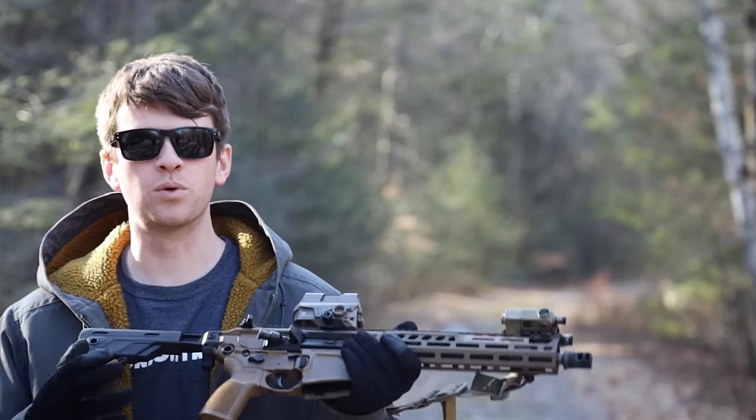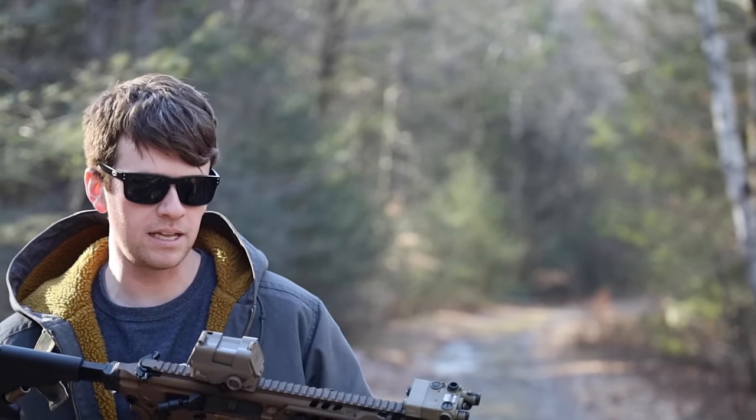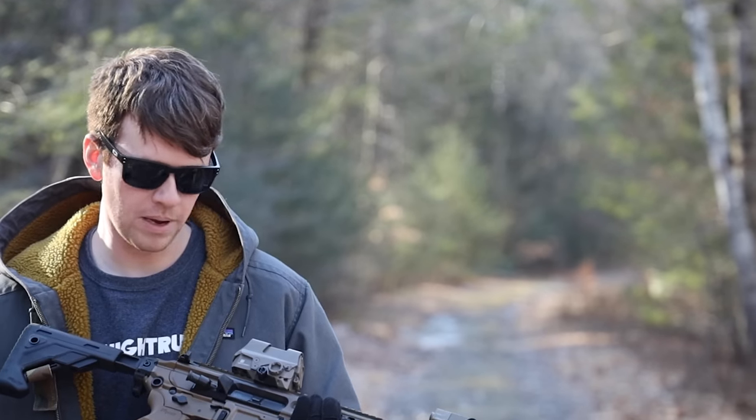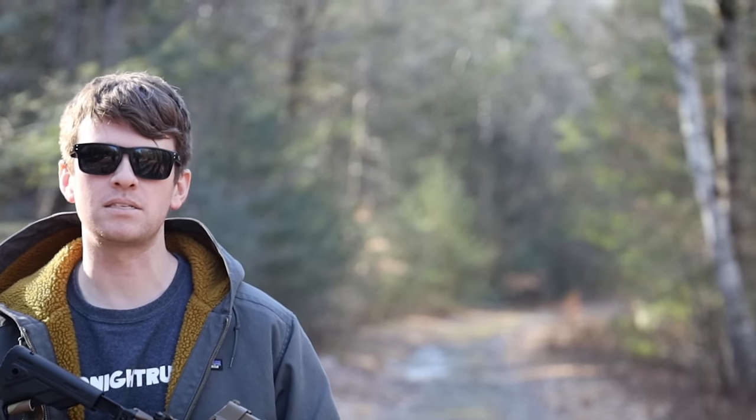Welcome back to Midnight Run — just your weekly dosage of gun paraphernalia. I had a lot of comments, a lot of people were wondering how the Sig Romeo is. So this video is gonna be on the good, the bad, and the ugly of the Sig Sauer Romeo 8T. Really, really cool optic, but let's just get right into the meat and potatoes.